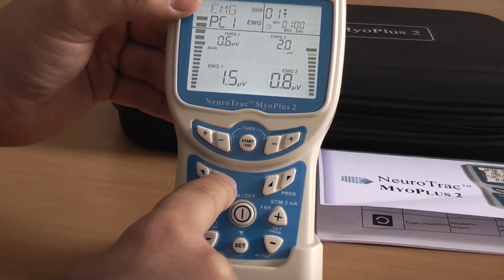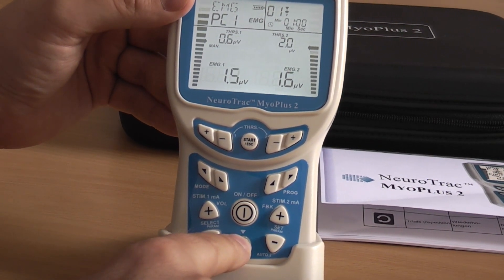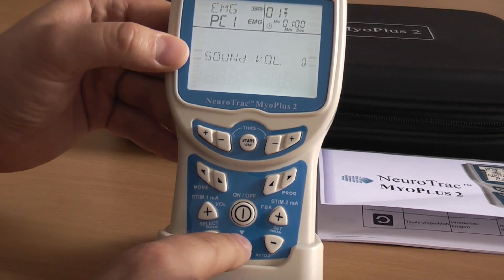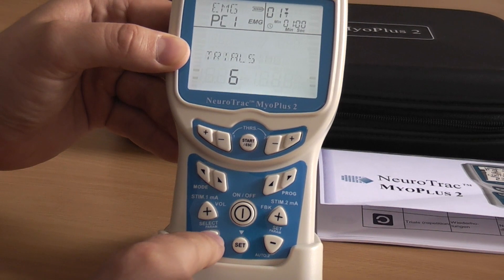Press Mode to go to EMG Custom. Here, press and hold Set, and here you can see all the available settings: work time, rest time, number of repetitions, and many more.